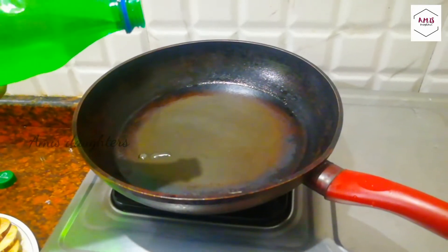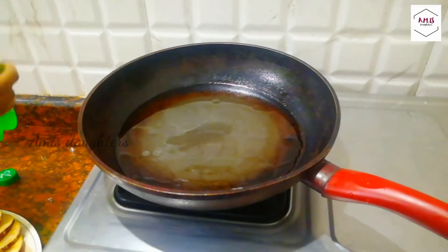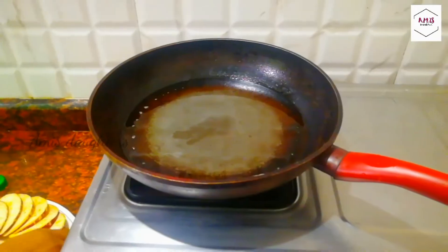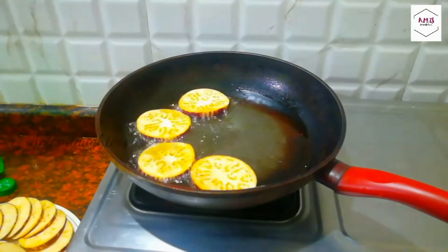Put the pan on the stove. Cut and remove it. Make a shell of fries. Make sure it is a nice fry, let's fry it.